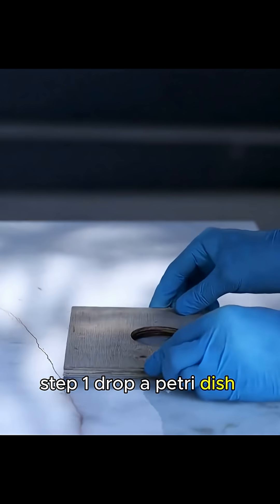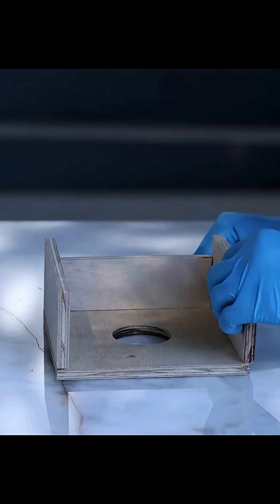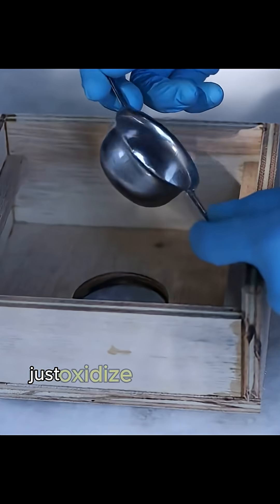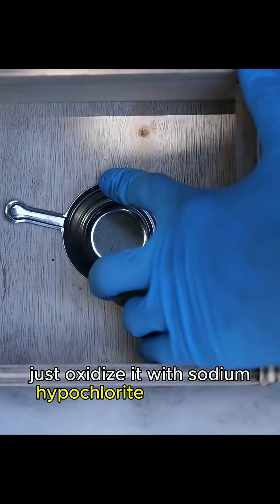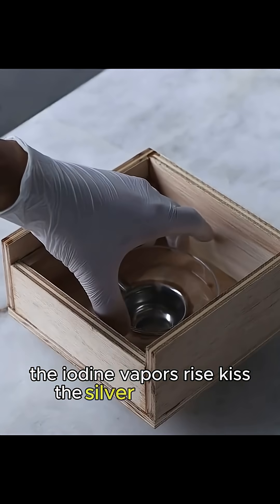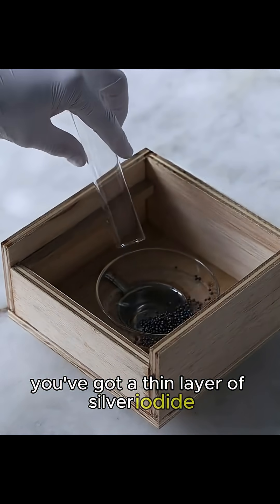Step 1: drop a petri dish inside and add iodine. He's already shown how to whip up iodine from tincture of iodine — just oxidize it with sodium hypochlorite in an acidic medium. The iodine vapors rise, kiss the silver, and within minutes you've got a thin layer of silver iodide.